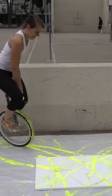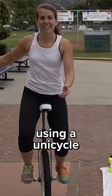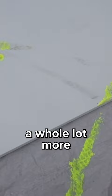This is probably not a good idea. No one has ever made a painting using a unicycle. Wow, this is satisfying. Okay, we have one spot. I just need to do this a whole lot more.